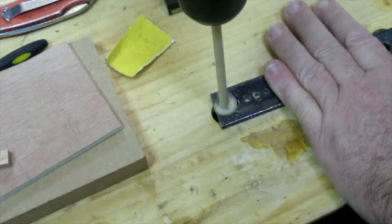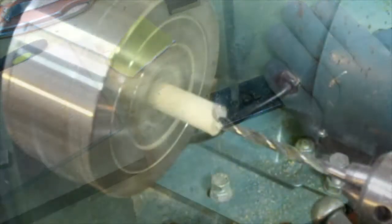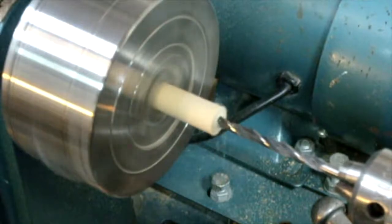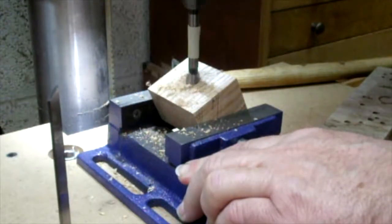I tended to make my own dowels using this homemade dowel plate. Of course it's very handy if you've got a lathe because that's used as well. The pedal drill comes in really handy too.